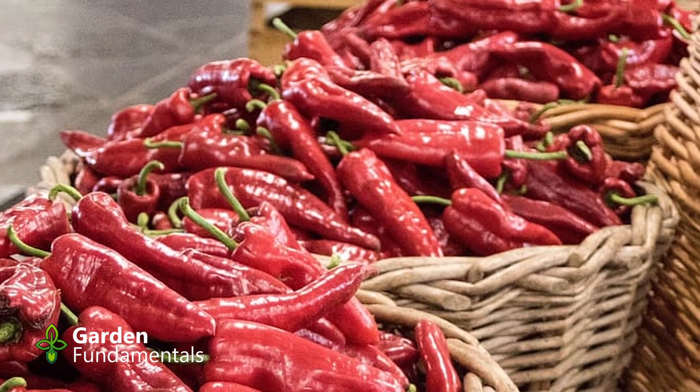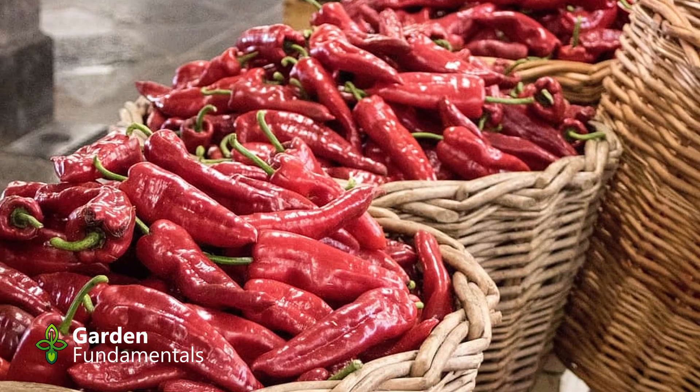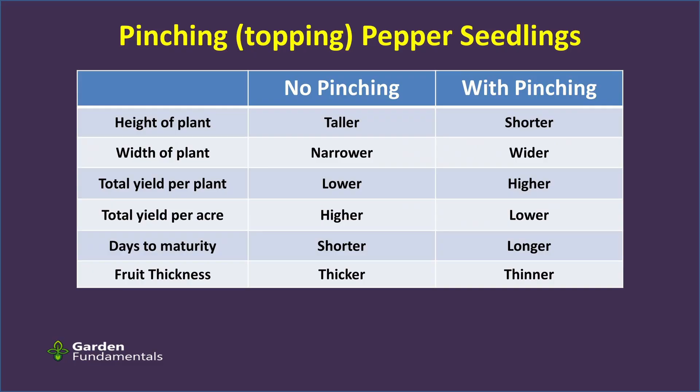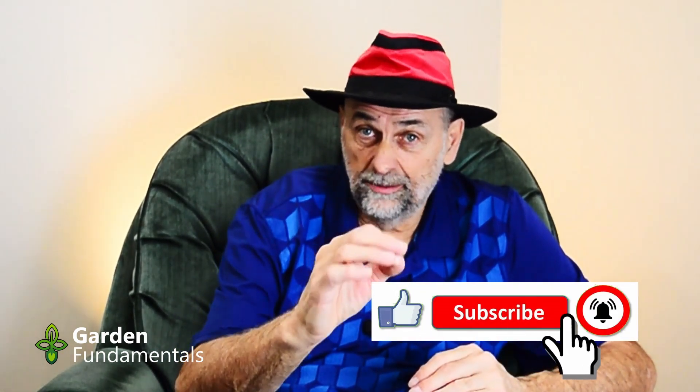Now which system gives you the highest yield? Yield is different from the number of peppers — when we look at yield, we look at the total weight of food produced. When I have a plant that's thinner and taller, I can fit more on each acre. When I look at yield on an area basis, not pinching actually gives me a higher yield. But on a per-plant basis, I get a higher yield if I pinch. When I grow skinny plants, I can just grow more on each acre. Most commercial operations growing in a field don't pinch, while most commercial operations indoors in greenhouses do seem to pinch the plants.